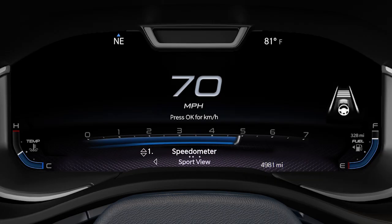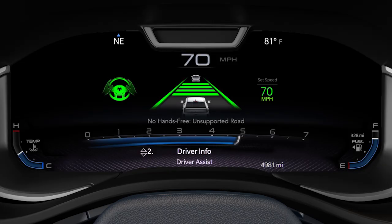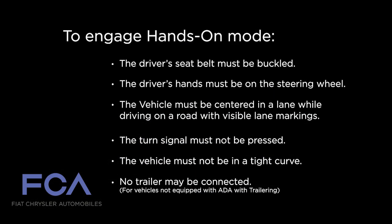If the conditions for the hands-free mode are met, the system will automatically enter it if the driver's hands are on the wheel and their eyes are on the road. Otherwise, the system will attempt to enter hands-on mode. Navigate to the driver assist page on the cluster to see the ADA status message, which provides information on why the feature is not available, such as the road not being supported or the vehicle not detecting lane lines. A variety of conditions must be met to engage hands-on mode. See your owner's manual for more information.